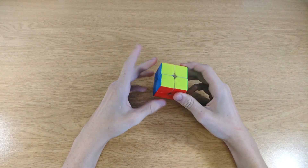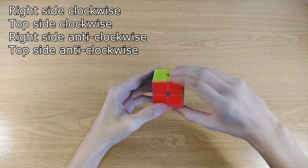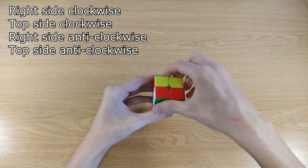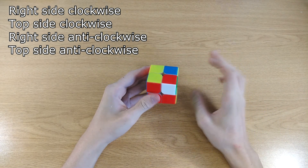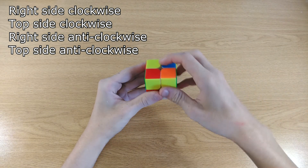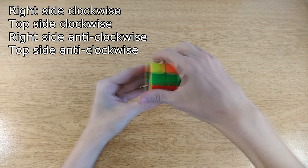Before we start with the first step you're going to have to know how to do this four-move sequence: right side clockwise, top side clockwise, right side anti-clockwise, top side anti-clockwise. If you want, you can pause the video to practice doing these four moves over and over, because you're going to have to do them comfortably if you want to know how to solve the cube.